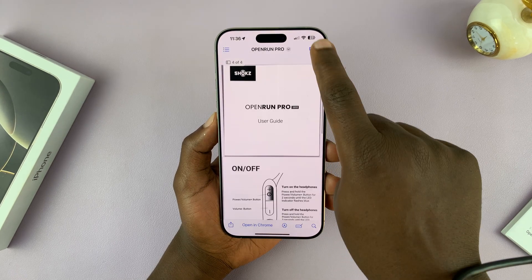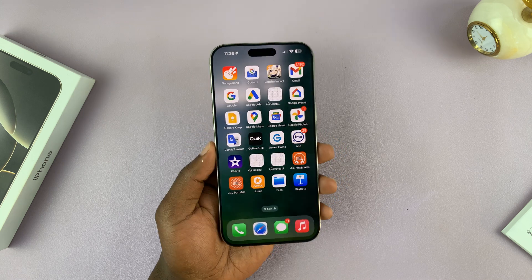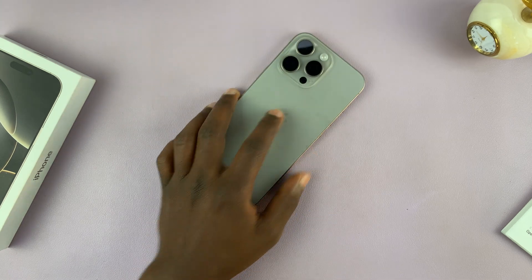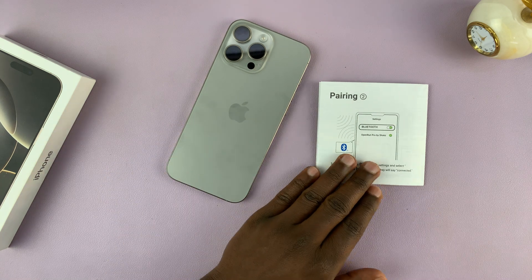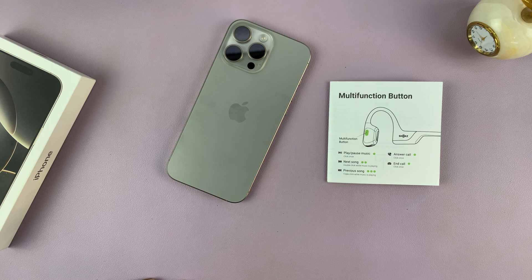That is basically how to scan documents with your iPhone. From there you can send it in an email or do whatever you need to do with it. That is how to scan documents using your iPhone 16 or iPhone 16 Pro.